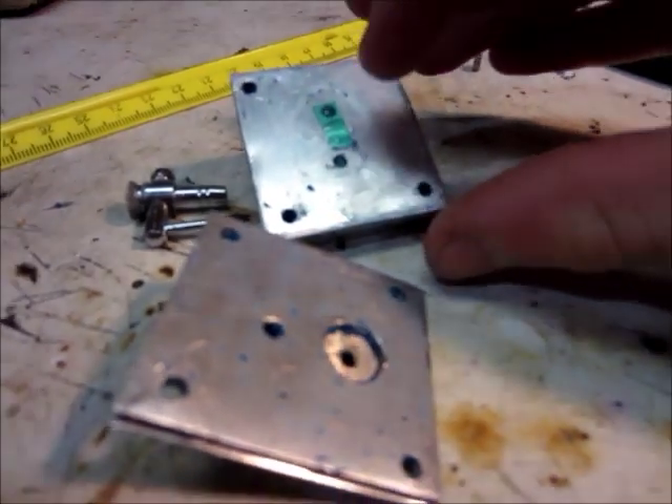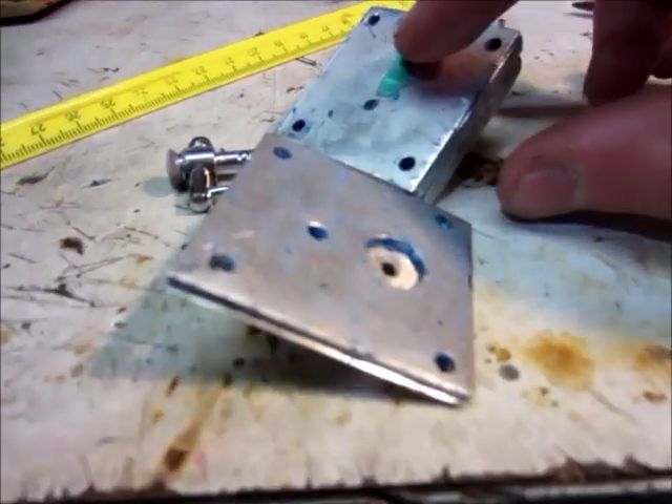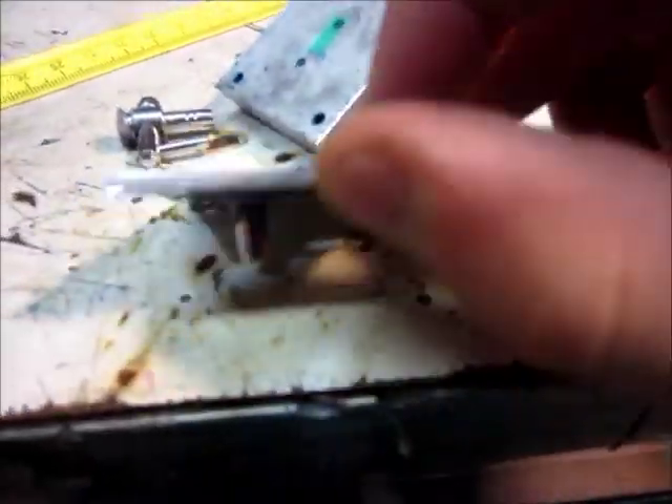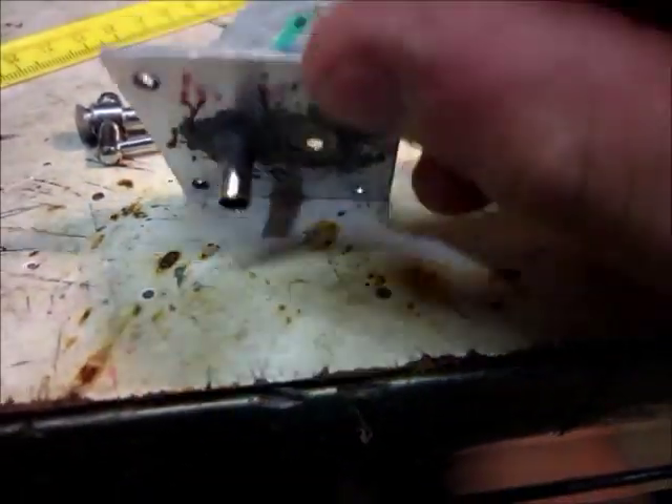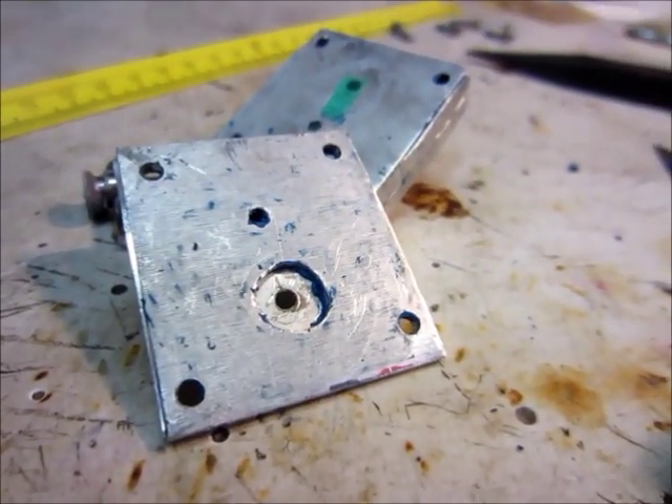My design has a bit of a flaw. This check valve here — when it opens, it actually blocks this hole. So I think I'm going to move this hole over so that it doesn't do that, and then it should work a lot better. So I'm going to do that.